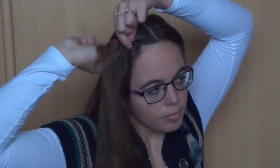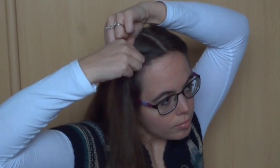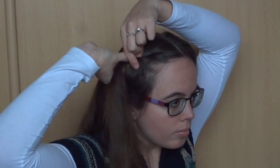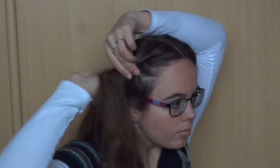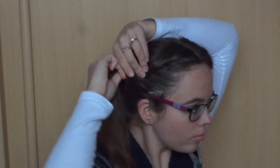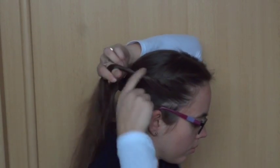Now grab a small section of hair at the front and start twisting this towards you, so away from the forehead. Add some hair and keep twisting. Continue adding in hair and twisting till you have no more hair to add. Then keep twisting till you reach the ponytail.